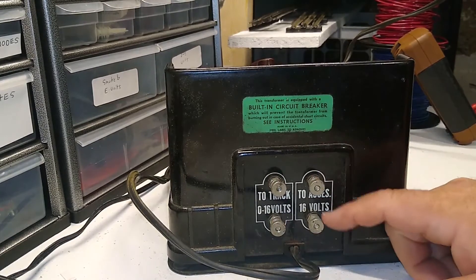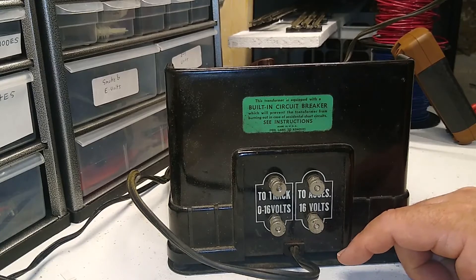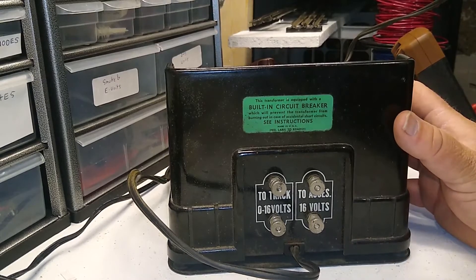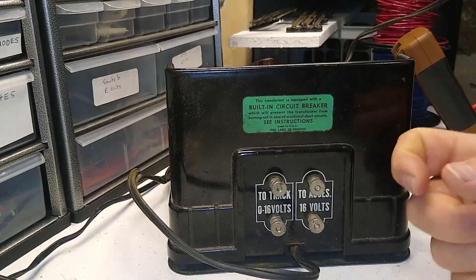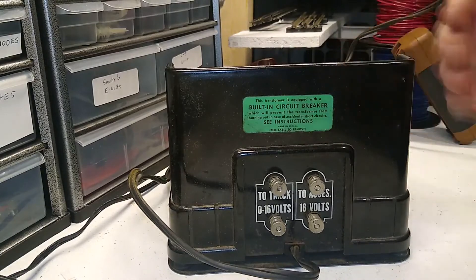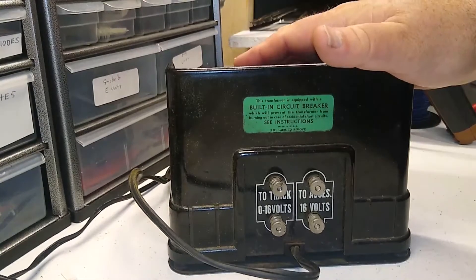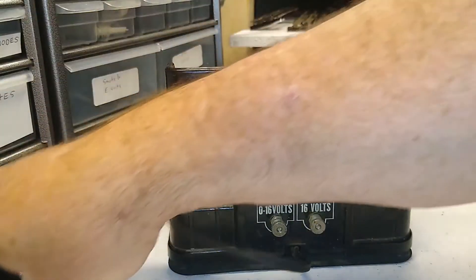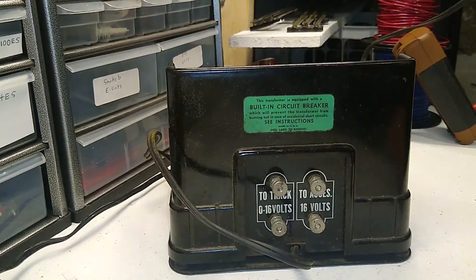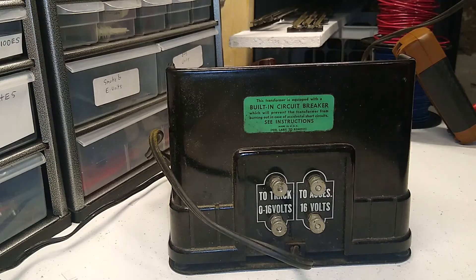There's also a tap for accessory output. One thing it is missing: if you are a Lionel operator looking for something with a horn or whistle control, this does not have it. But you can always add an additional horn/whistle/bell controller, such as a Lionel or K-Line model — most of those you can find for under $20. Or if you're good with a soldering iron, there are schematics online for building your own whistle and bell controller for about $5 or $6 worth of parts.